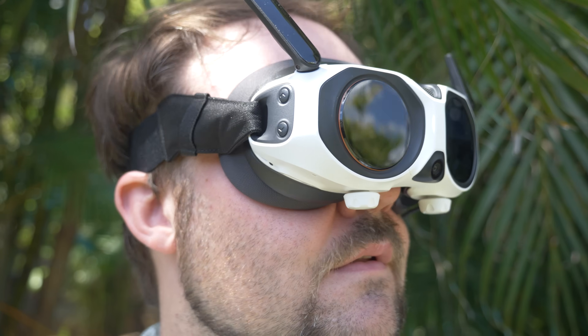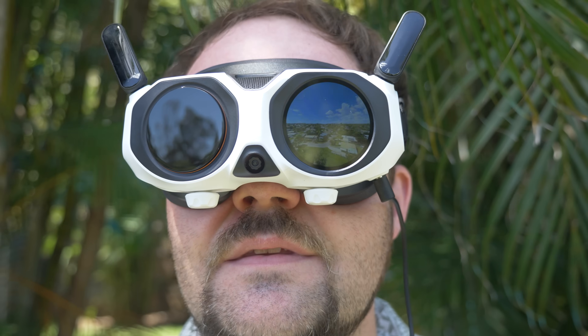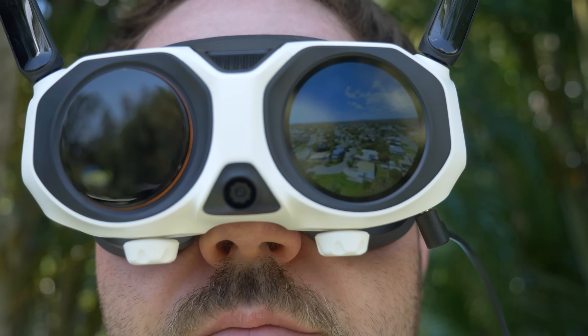One of the most unique things about the goggles is the outer display — you literally get a video feed on the outside of the goggles. So if you're with a friend and they want to see what's going on, they can just look at the goggles and get a direct video feed of what you're seeing in real time. There's no latency with it and the display is accurate every time. It's so fun to be able to show people in real time what I'm seeing.